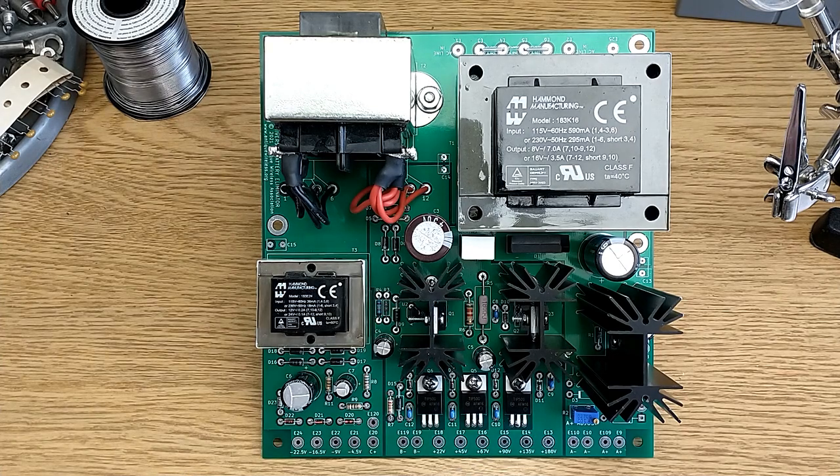With the exception of the 180 volt supply, each individual B-plus supply could provide up to 50 mA in a stand-alone configuration. Where multiple voltages are required from the B-plus supply, the combined current draw from the 22, 45, 67, 90, and 135 volt supplies must be limited to 50 mA. If the 180 volt supply is used, it can handle up to 80 mA all by itself, but the total current draw from all the B-plus supplies cannot exceed 80 mA. This is the heat-sinking limit of the pass transistors, particularly Q1.